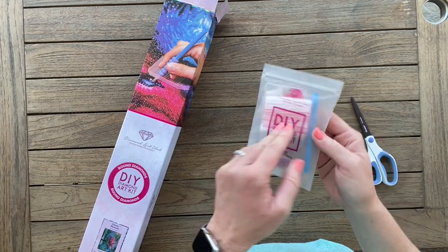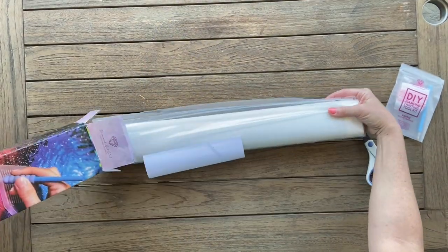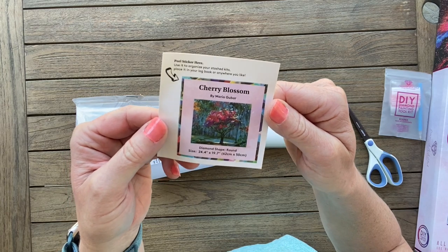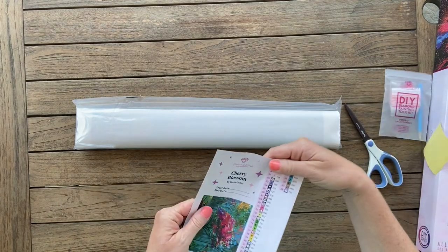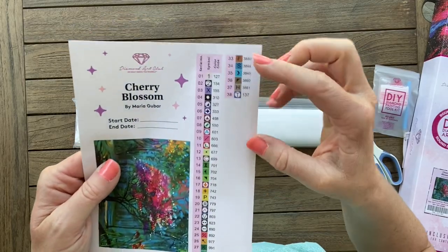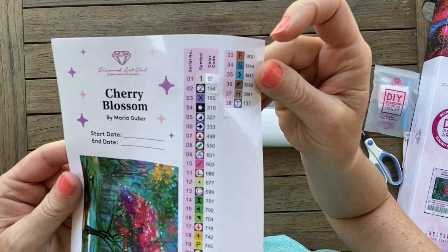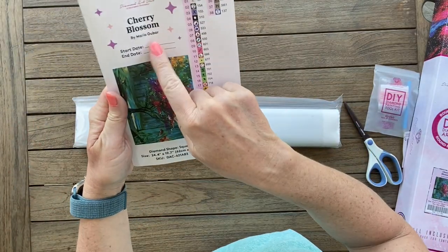We've got the toolkit. With rounds there are no tweezers — we've got the pen, the boat, squishy wax, two heart-shaped wax, and some baggies. There's a little sticker you can put in your log book or on the side of the box for storage. All the new Diamond Art Club kits now have stickers that are individually cut, so for your storage containers they just peel right off — makes it so easy to kit up.